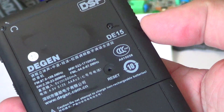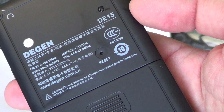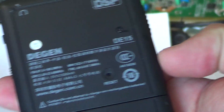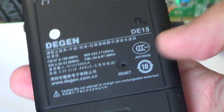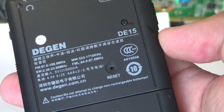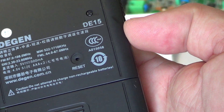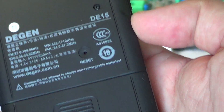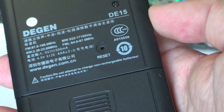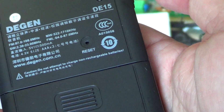On the back, it works on three triple-AAA batteries and has a little reset button so you can configure reception. The AM band covers 522 to 1710 kHz — an expanded AM band. FM runs from about 64 MHz up to 108 MHz in two different bands.